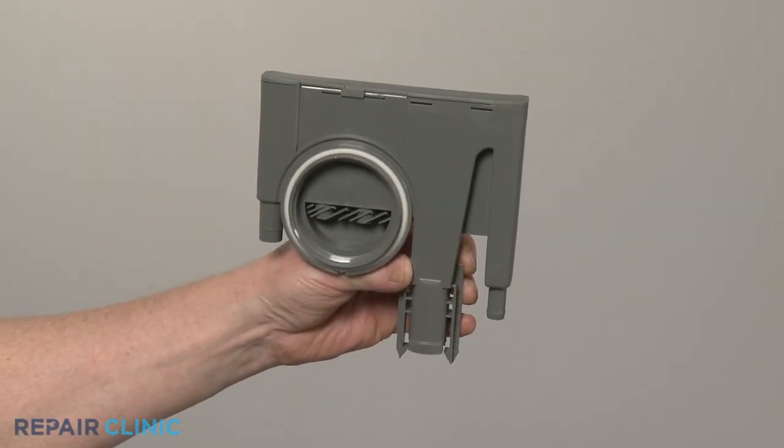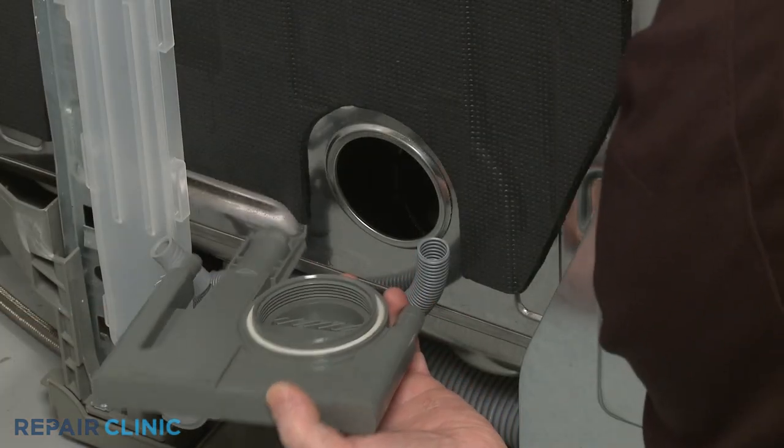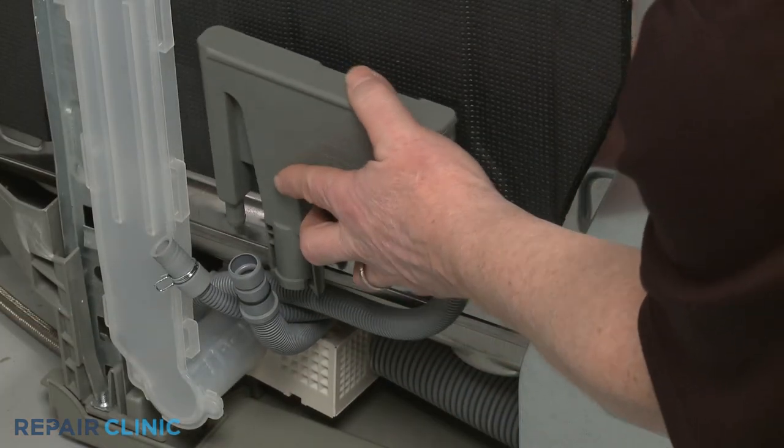Install the new fill tank by aligning it on the side panel, then thread the retaining ring to secure.